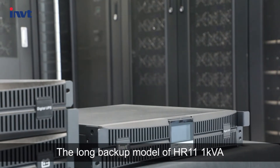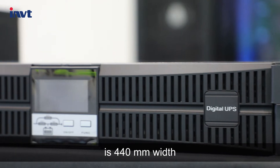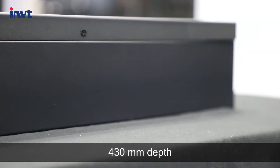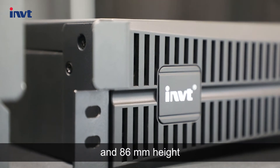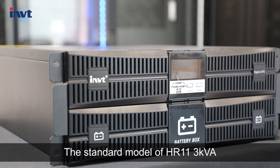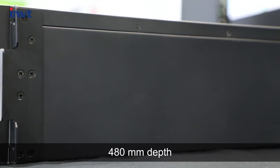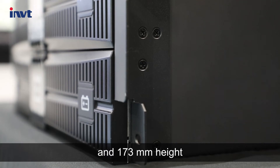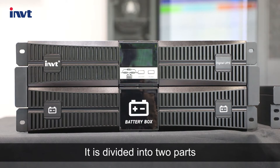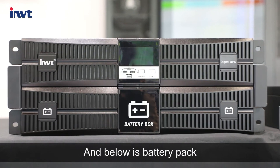The long backup model of HR 1101 1 KVA is 440 millimeters width, 480 millimeters depth, and 86 millimeters height. The standard model of HR 1103 3 KVA is 440 millimeters width, 480 millimeters depth, and 173 millimeters height. It is divided into two parts: the top is the UPS, and below is the battery pack.